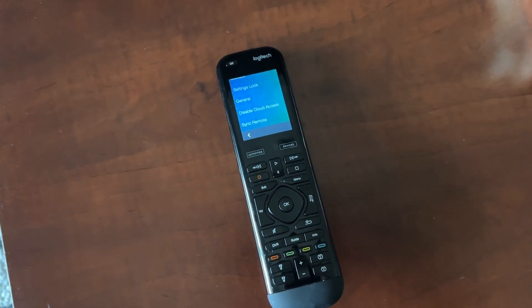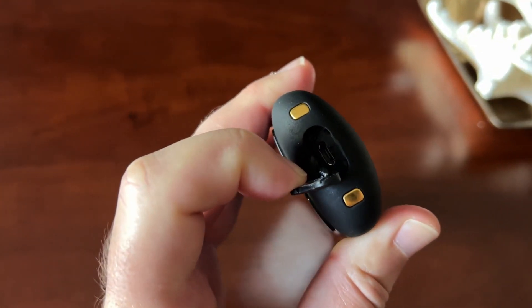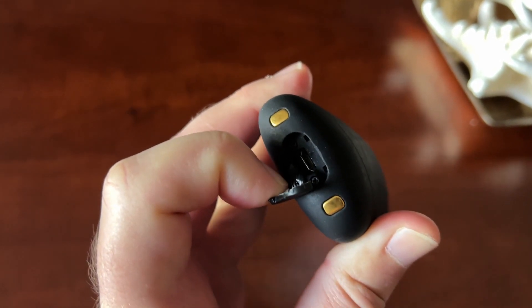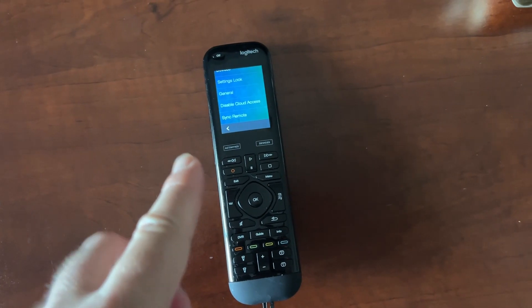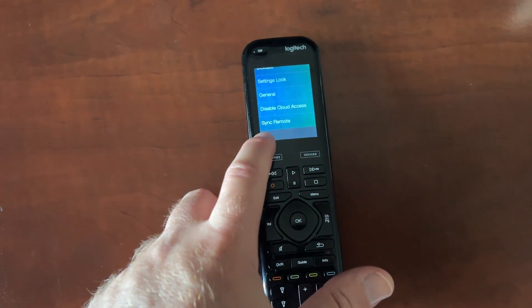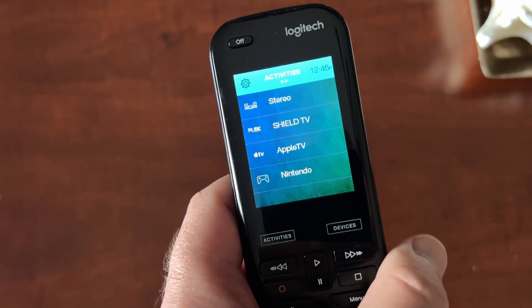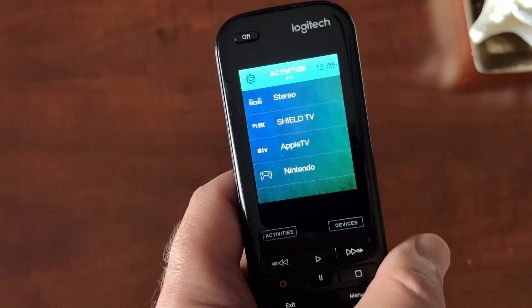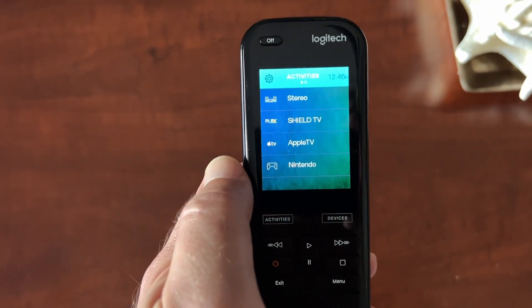Another way is to plug your remote via USB into a computer and use the desktop software. This little plug here comes off on the end — there's your USB jack. The desktop app also has features to customize things you can only do in the desktop app, such as custom backgrounds and icons. I've got a little artistic background on there, and I uploaded custom icons that you can download from various websites. All kinds of stuff you can change around, only with the desktop app when you plug it in.